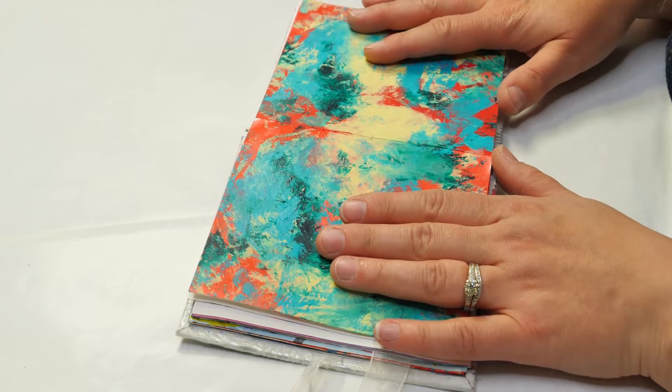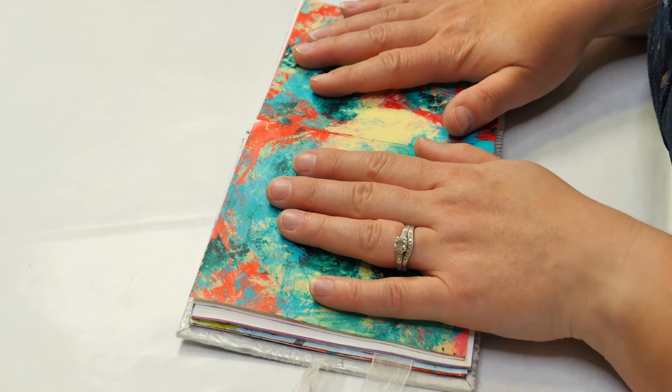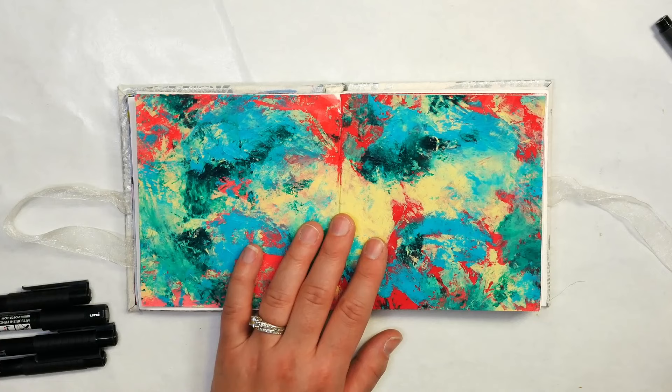I absolutely love this layout. I love the colors that I chose and I really like that I added in that dark green because it mixed with the other colors so beautifully. Now that this is fully dry — and you can tell it's fully dry if it feels room temperature when you touch it; if it's still cold it needs a little bit more drying time — you can hit it with a heat tool or let it air dry like I did.